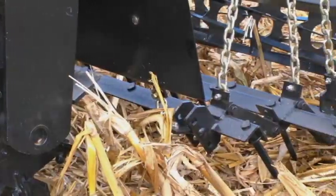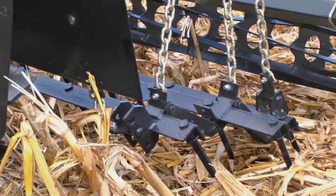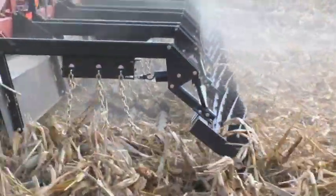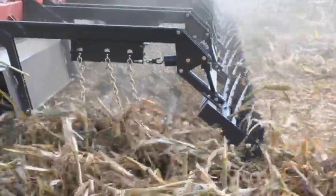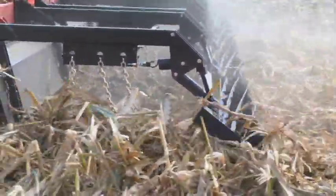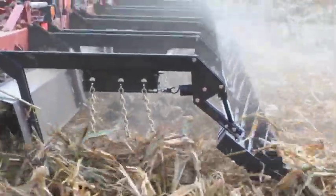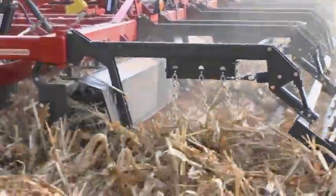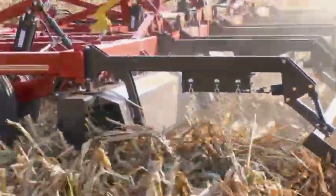That begins with the heavy-duty 3-bar spike-tooth harrow. The aggressiveness of the harrow can be adjusted easily without tools. The harrow is followed by a spring-mounted rolling basket that puts the final touches on leveling the seedbed and preparing it for planting. Spring tension can be easily adjusted to achieve the optimal down pressure for the perfect finish to your seedbed preparation.